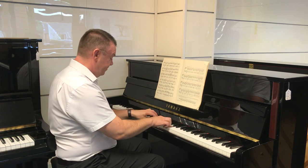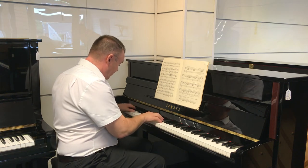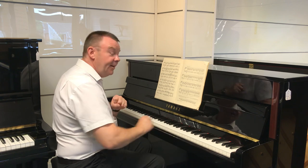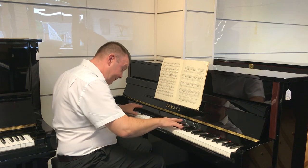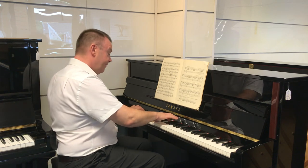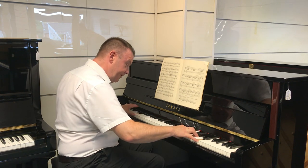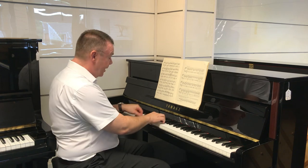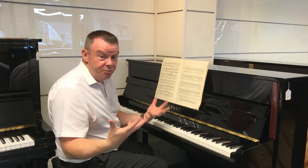So whichever style you're playing, whether it might be modern or a little light classic — this piano has got three pedals as well, with the middle pedal being the ever popular practice pedal for that quieter evening practice. And it really suits any style of playing and any genre, whether it be light jazz as well.